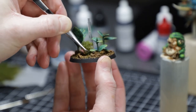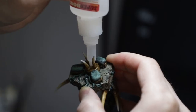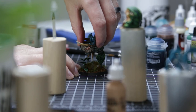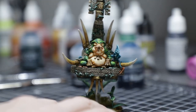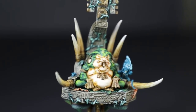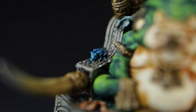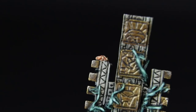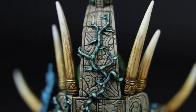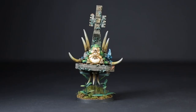All that remained was some foliage on the base, dropping that floating stone chair onto it, and finally lowering that rotund little toad into its seat. There you have it — one completed Slan. How'd I do? Let me know in the comments below.